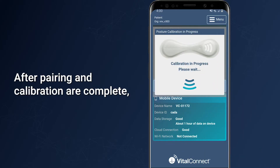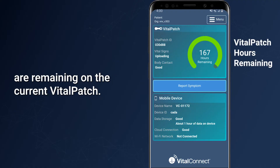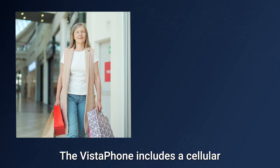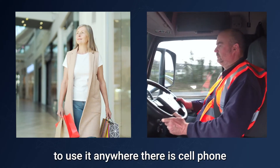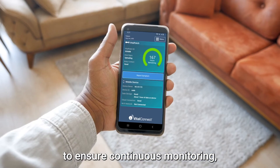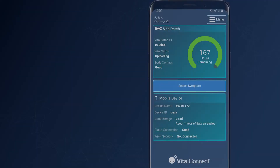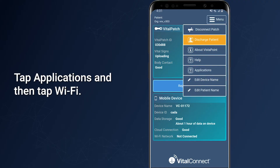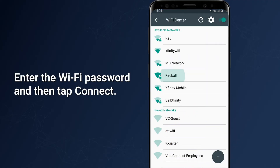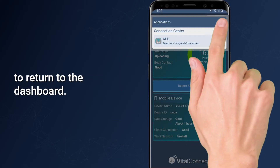After pairing and calibration are complete, the Vistaphone will display a dashboard showing how many hours are remaining on the current Vital Patch and information about the Vistaphone device. The Vistaphone includes a cellular data connection, allowing use anywhere there is cell phone coverage in the United States. However, for best results and continuous monitoring, Vital Connect recommends connecting to a Wi-Fi network when at home. Tap the Menu button, then Applications, then Wi-Fi. Select your network, enter the Wi-Fi password, tap Connect, then tap the back arrow to return to the dashboard.